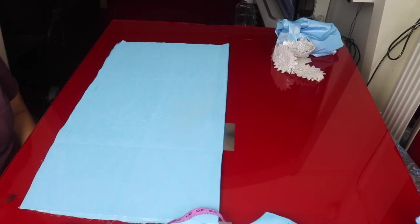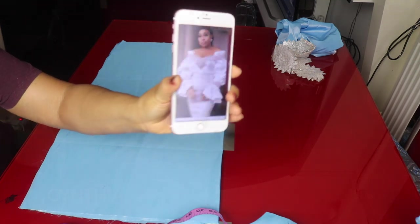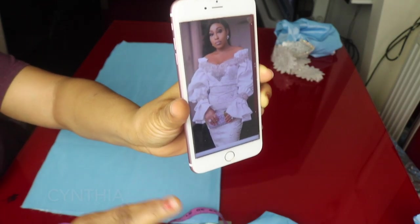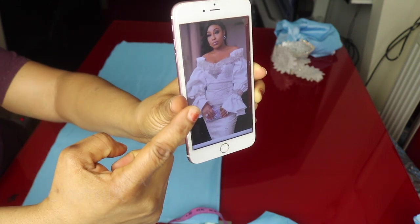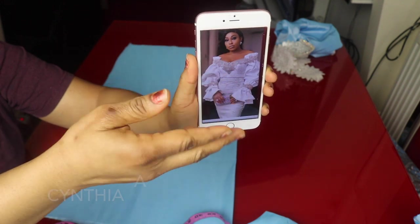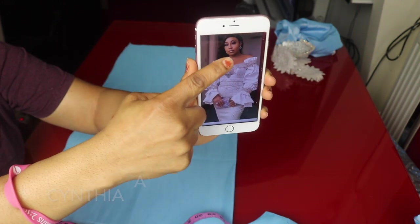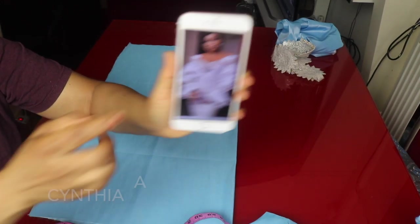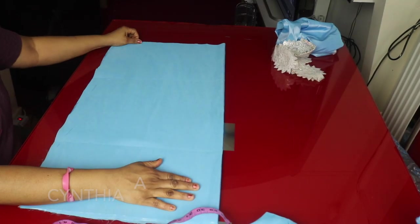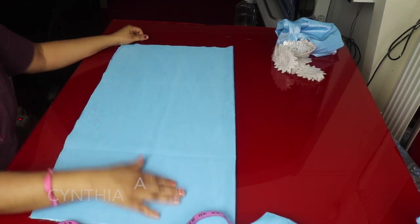Hello everyone, welcome back to another tutorial. Today we're going to be making a sleeve. I'm going to be showing how to make this beautiful sleeve. We'll be cutting out two pieces — we'll use the small one to lap the normal sleeve, then fold it inside. I'll be adding elastic here and at the damp part as well. I've already made the blouse, so I decided to show how to make the sleeve.